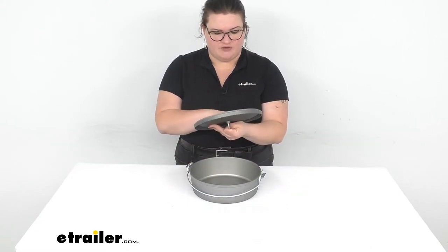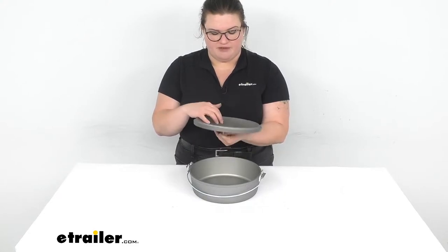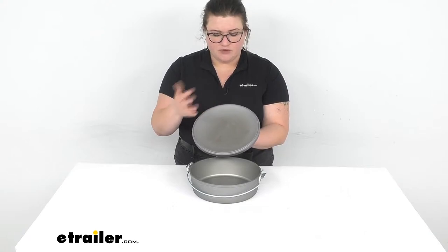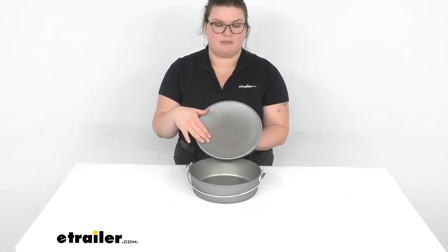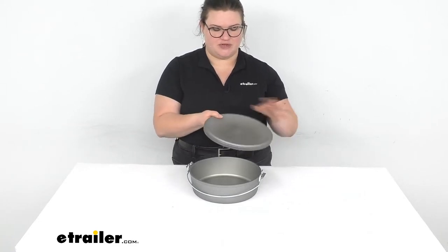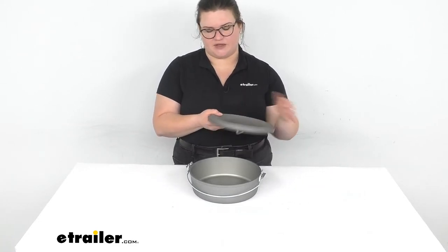One thing that some people are not a big fan of with this is the lid — it fits nice and tightly, but some people like to use these as griddle pans. Since it doesn't have a smooth surface, you can't really do that. But it's not really designed for that anyway. Some Dutch ovens give you a bonus smooth surface so you can use them as a griddle, but that's not the case with this one.